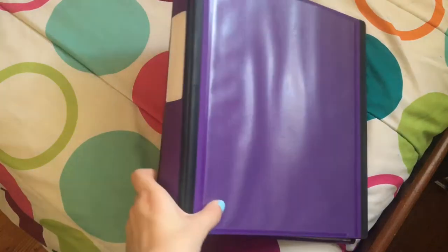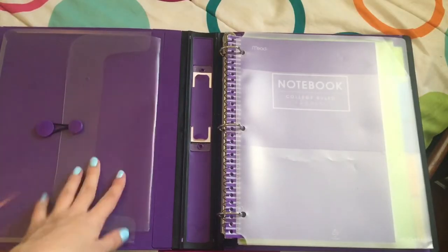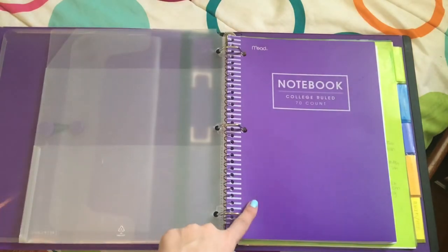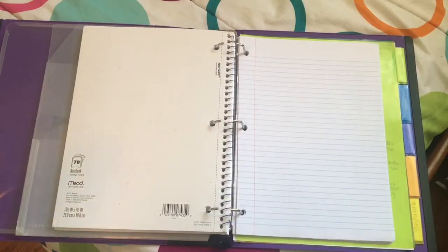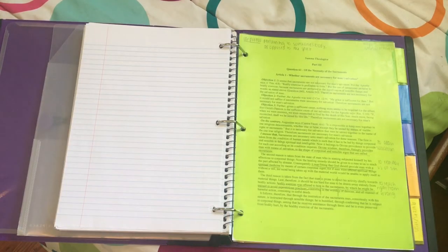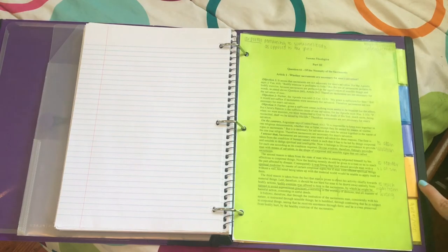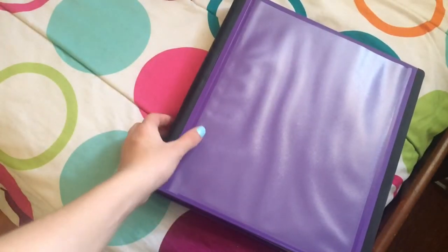I have a purple binder for theology, also a one-inch binder. It has a single pocket, the same pocket folder insert, another notebook for notes, college-ruled loose leaf paper, and five tabs: homework, classwork, handouts, writing, and quizzes and tests. And that is all for my theology binder.